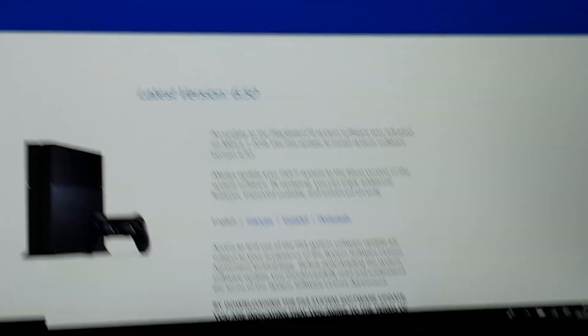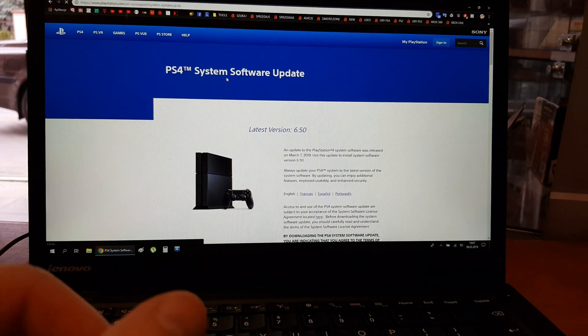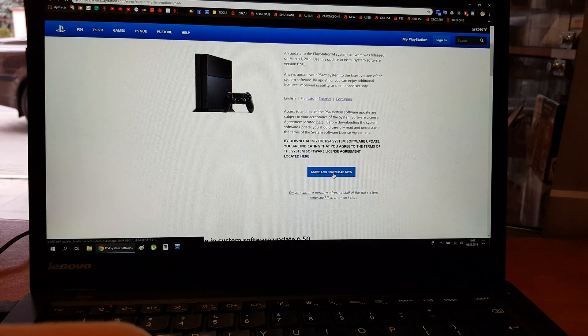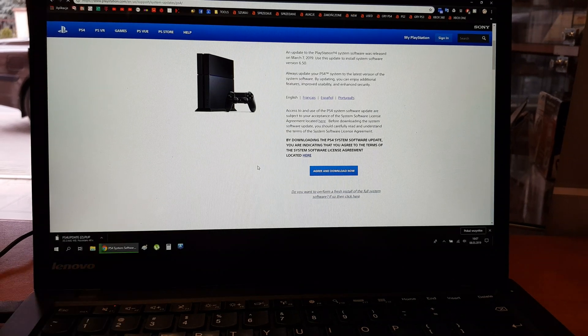Click the first option. Here we have the latest firmware. Click 'I agree' and download. It's going to start downloading now.